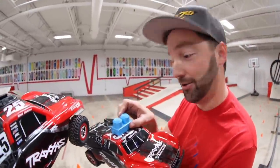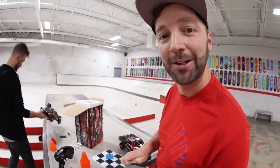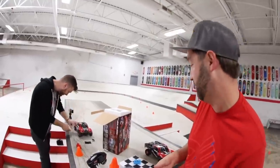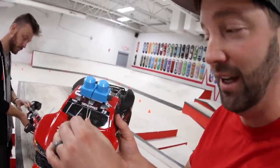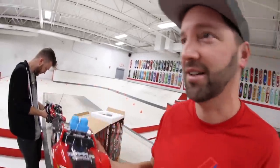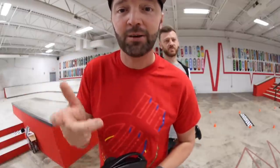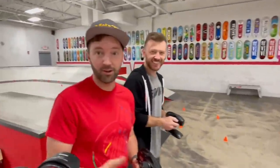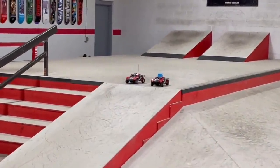Whoever crosses that finish line for the fifth time wins — probably going to be Justin, because his car seemed to be faster. You're going to be blue? I'm going to have a blue hat on, so I'm going to duct tape my little hat on and then we're going to get going. In the case of a flip-over or mass disaster, we will pause, reset, and start again from the point at which we paused. What's the flag in NASCAR? I'm pretty sure it's a skull and crossbones. Are you ready? I think I'm ready. On your marks, get set, go!